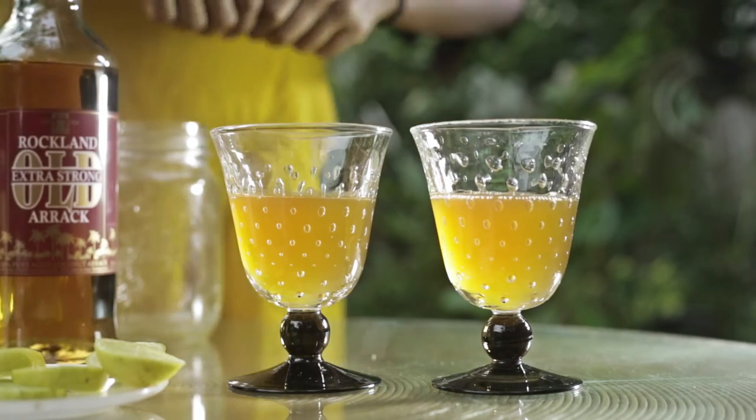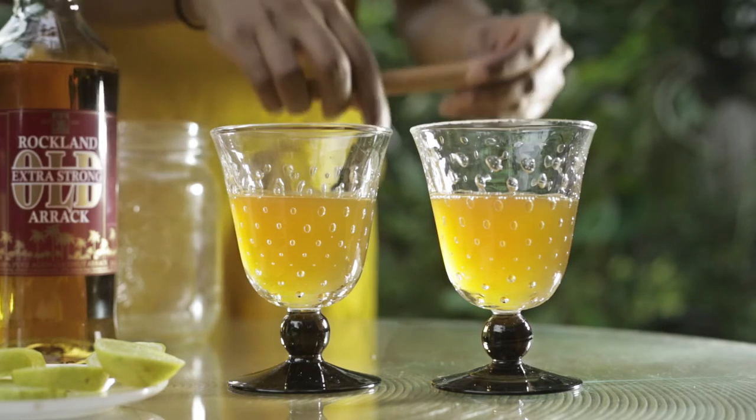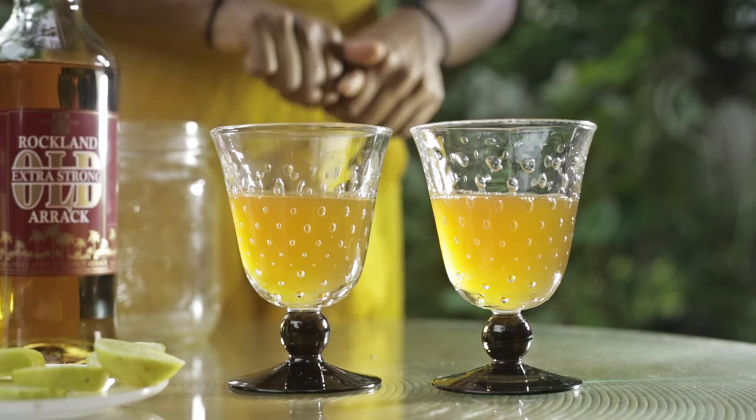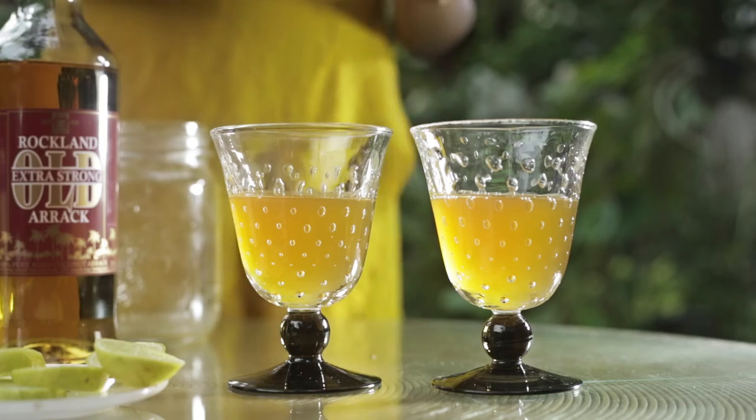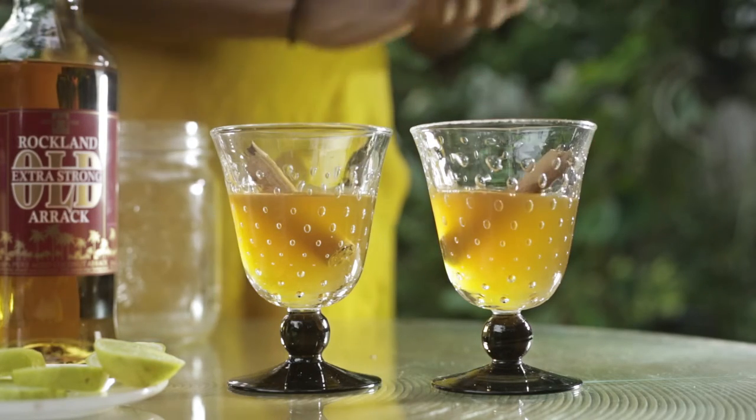That looks like liquid gold, doesn't it? So I'm going to take my cinnamon stick, break it in two, and drop it into the two glasses.